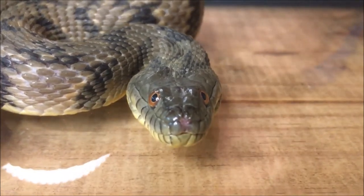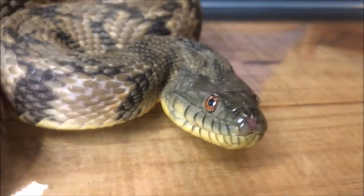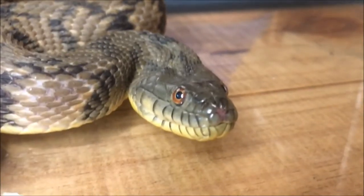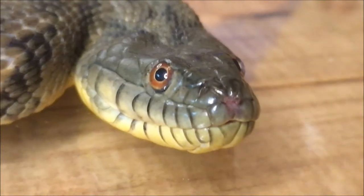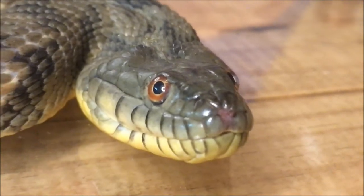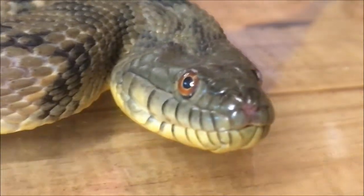If you notice, the eyes are red, which is a very cool look. And this one kind of looks brown and tan in certain lights — it also looks kind of olive greenish in certain lights. Pretty snake. We're going to take her and turn her free back into a safe part of the bayou, where hopefully nothing will be able to bother her.